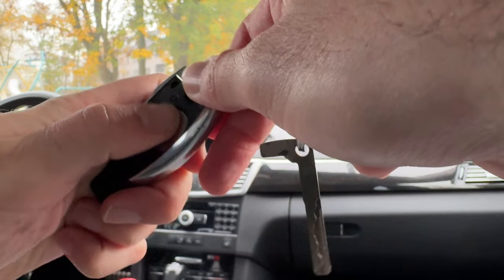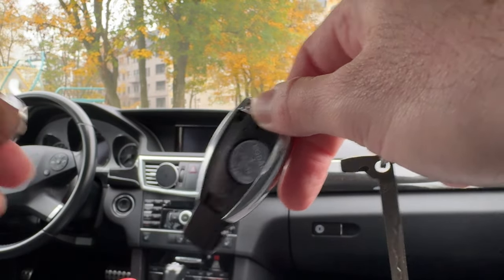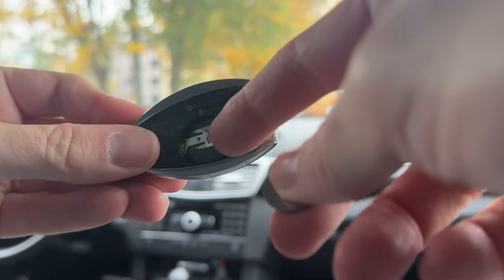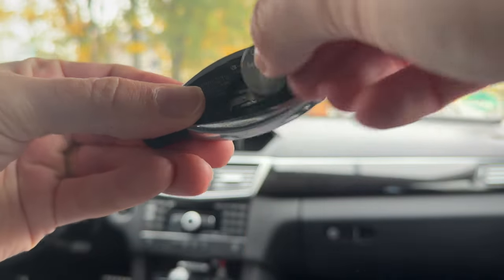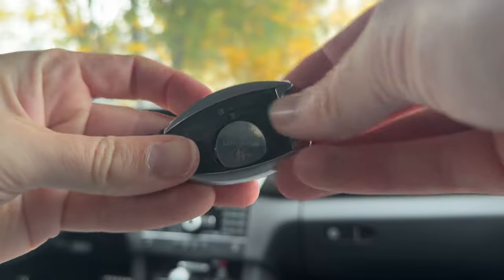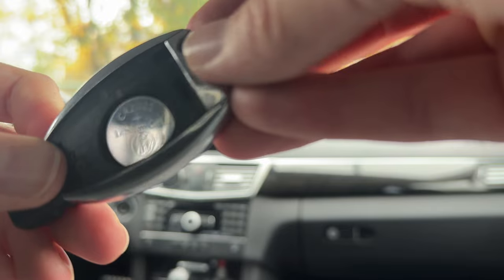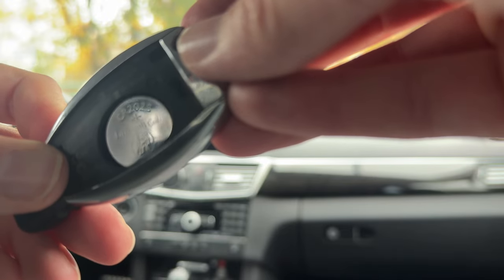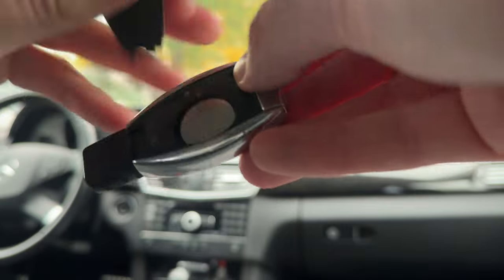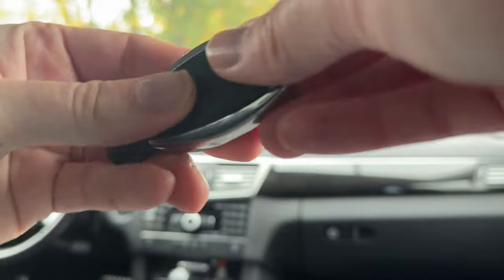That battery is just too big, that's why it doesn't work, so I have to replace it with the correct one. Once you have taken the old battery out, just put the new battery in — that's a CR2025, 3-volt battery. Now put the cover back on, insert it here, and pop it closed.